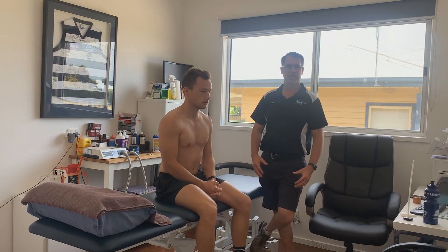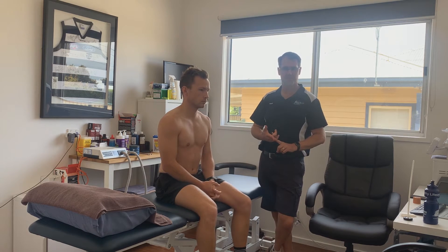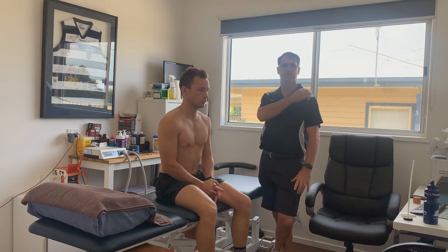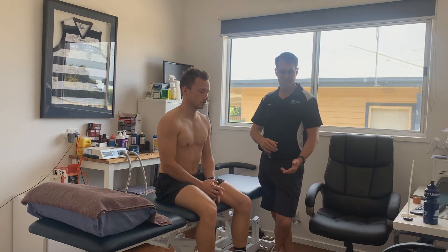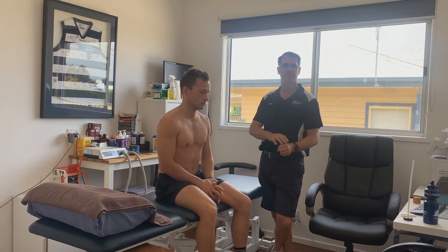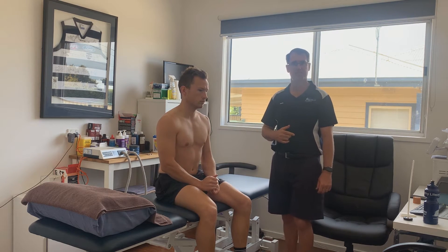Today we're going to have a look at doing a neurological assessment on Lockie — the sort of thing that we do when we've got pain that refers from the cervical spine, or pain radiating down the arm, or a loss of strength or a loss of sensation. We're going to do myotome testing, dermatome testing, and also reflex testing.